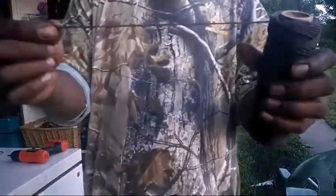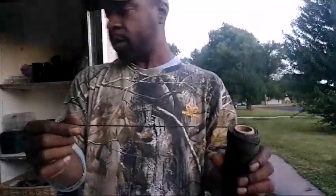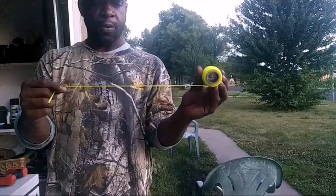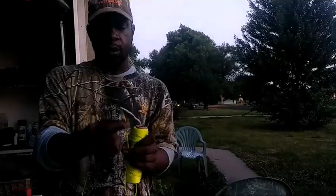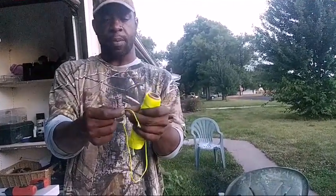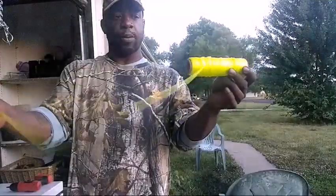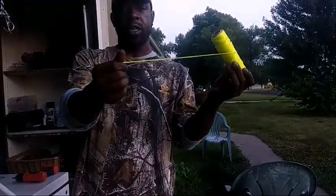This is that tarred string from Walmart. This other cheaper option might be good for channel cats, but it's not going to catch monsters. When it gets wet it easily unravels — just like that. I've come back to my bank poles with it all unraveled. It looks nice and pretty in green, orange, or white, but you'll lose fish that way.